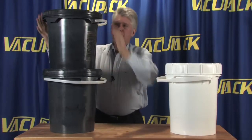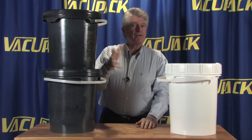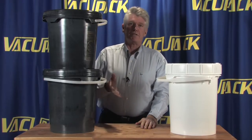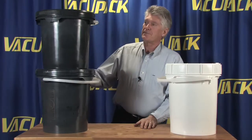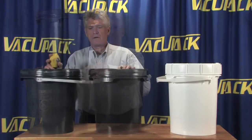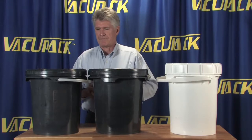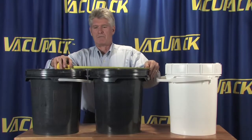When you stack several different buckets four or five tall, they're still a very sturdy stack and they won't tend to tip over or fall down. Ratchet down the lids and stack them up high.